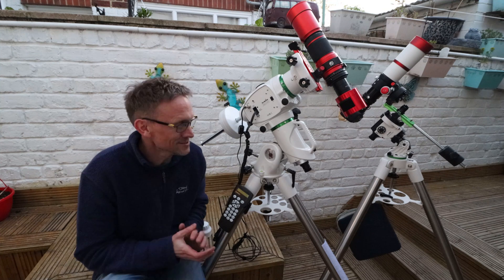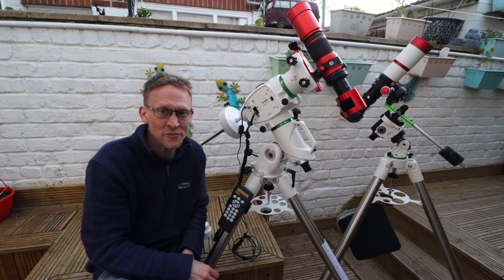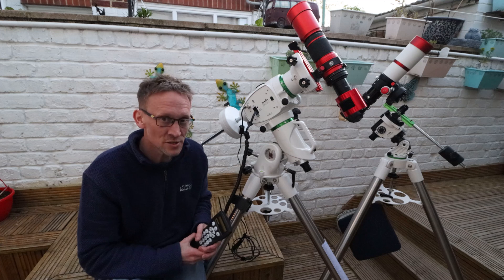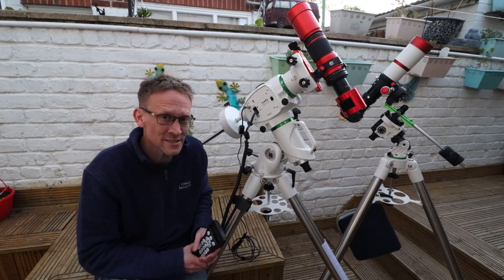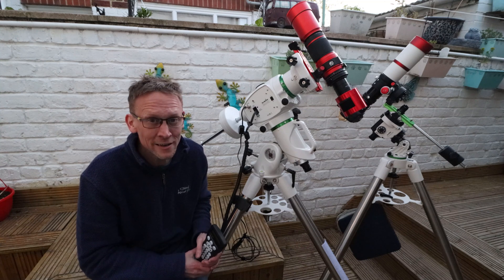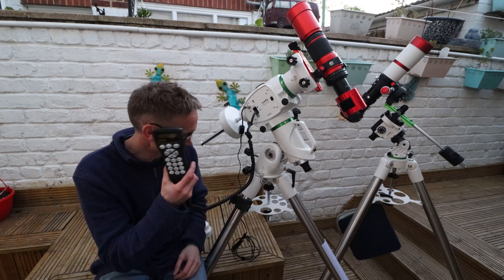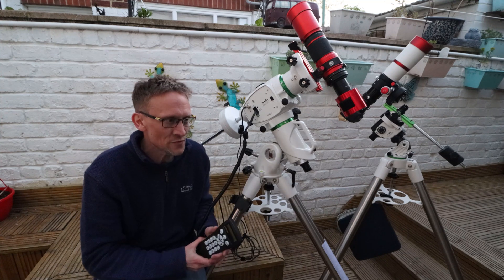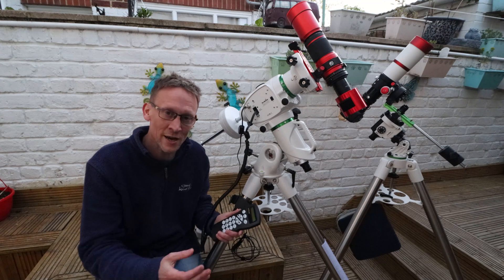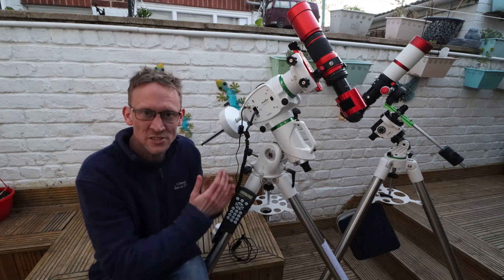One last thing I'm not used to - the last couple of years I've had to find and frame up my targets manually, which can be quite time-consuming, especially if you're having an off night. But this is a go-to mount. I did a two-star alignment, and once done this thing was really accurate - I was quite impressed. It took seconds, whereas finding targets manually could sometimes take me an hour. There were a few setup things I was putting in wrong - the time zone was one, where I was trying to put in the actual time but had to put the time zone in instead.